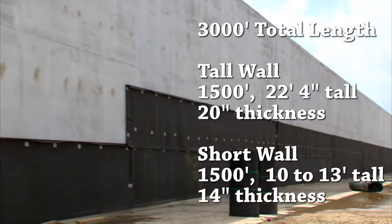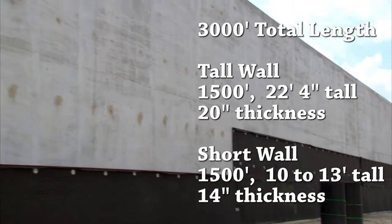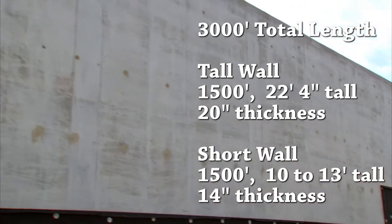The wall is 3,000 feet long and 1,500 feet of it is 22 feet 4 inches, and the rest is between 13 and 10 feet.